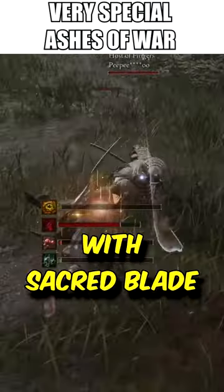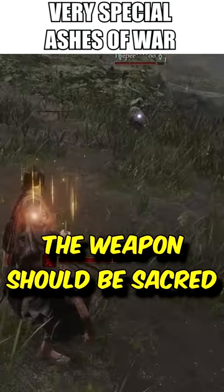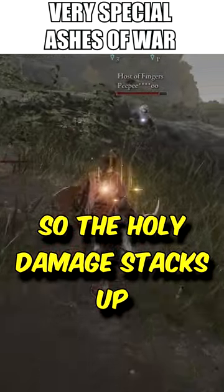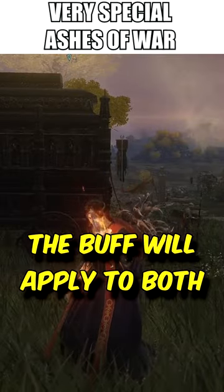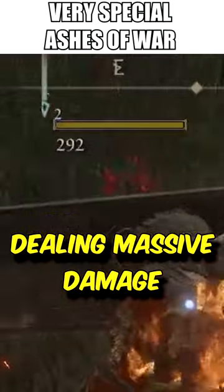For instance, if you buff your weapon with a Sacred Blade, the weapon should be sacred, so the holy damage stacks up. As a bonus, if you use Flaming Strike on claws or fists and then two-hand them, the buff will apply to both weapons, dealing massive damage.